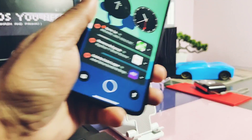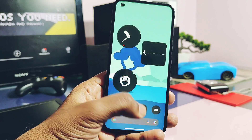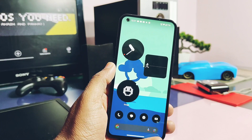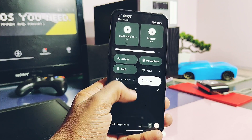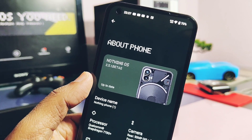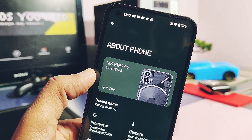Hey, what's up guys, welcome back — you're watching For A Take. I'm using the Nothing Phone 1 which has a Snapdragon 778G CPU with the Adreno 642L GPU. Our channel is actually a one-stop solution for updating Adreno GPU drivers to the latest version for your Snapdragon device. You will find the complete playlist of videos to update the drivers of your device under the video description.